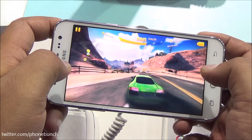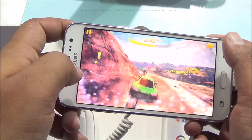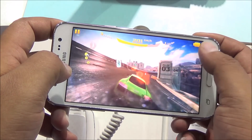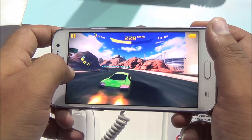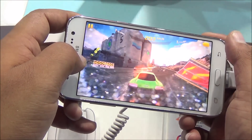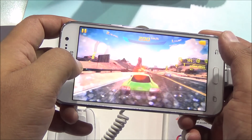Hi everyone, this is Abhinav from Phone Bunch and here is some gameplay footage of Asphalt 8 running on the Samsung Galaxy J5. We are running this on high settings and you can see it's playing pretty smooth. I do notice a slight hint of lag but no frame drops till now. I tried to clean up the audio as much as I can — it might not be aligned properly but the speakerphone did seem quite loud.